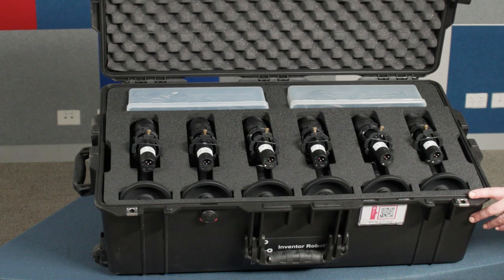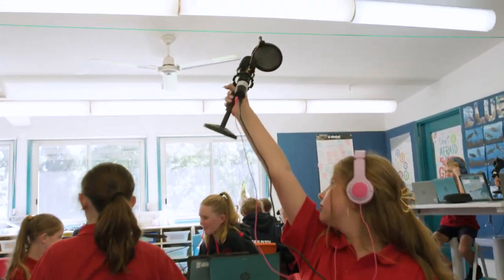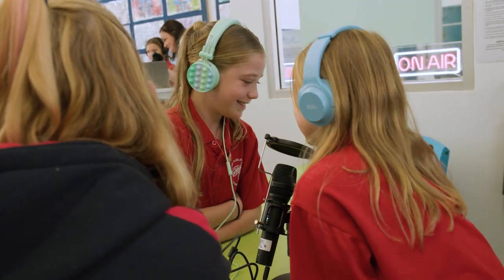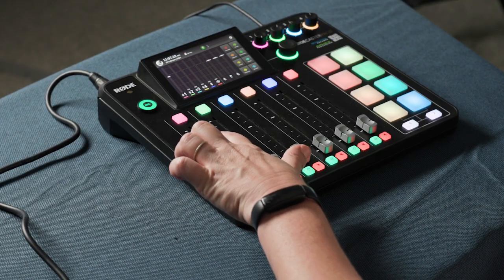The Maiono microphones in the kit are dynamic microphones, meaning that they are less sensitive to background noise and get the best sound when you're close to them. Another type of microphone is a condenser microphone. Condenser microphones are sensitive and designed to capture sound from the whole environment.